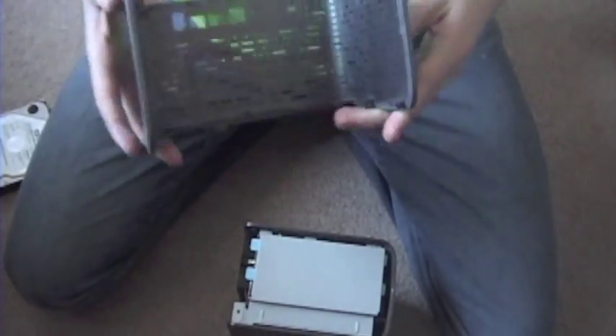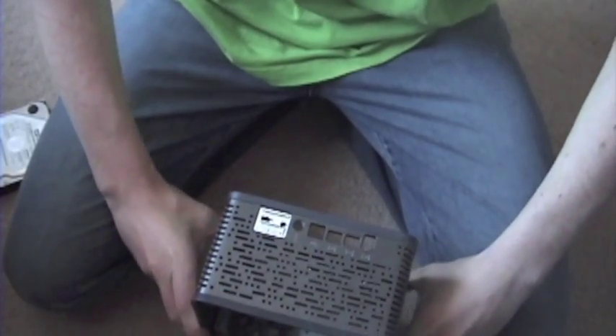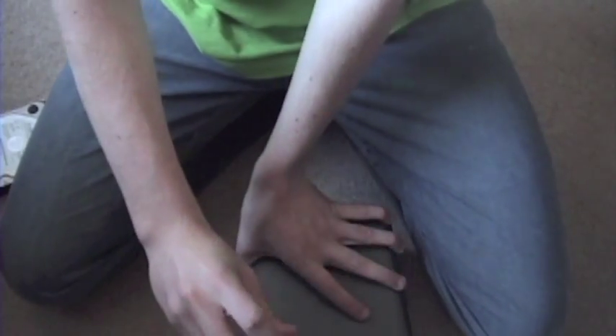When you are done with that, take this piece that you took off at the very beginning. The way I do it is I set it down and I just slide it in like this. Make sure that these ports are lined up with these ports. Just pop it in, and take these screws that you unscrewed at the very beginning and screw them back in with the screwdriver. Be careful you don't screw them in too tight, because then it will just strip the thing, and you don't want that.